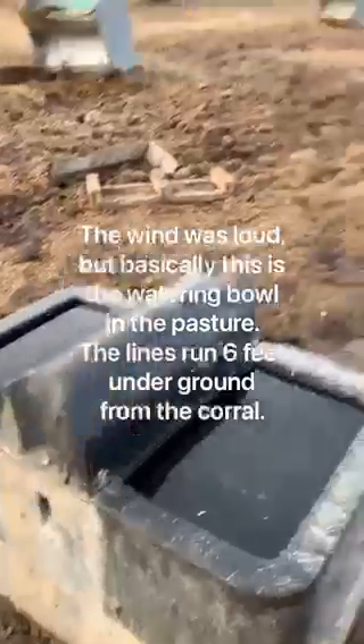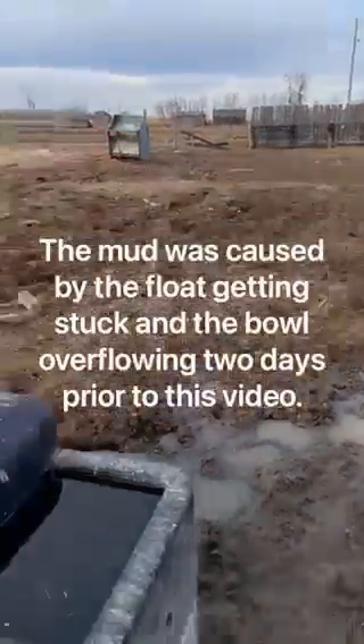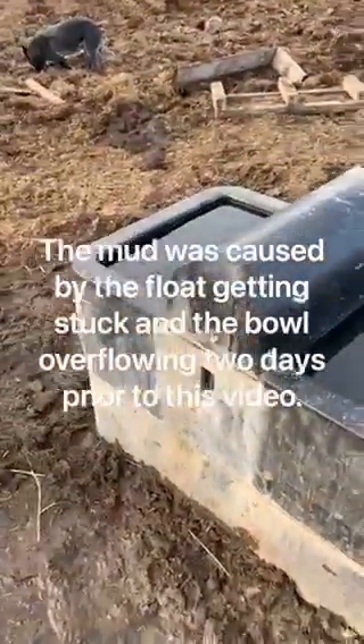This is the watering bowl for the cows and horses — it's just in behind the sheep. The lines are in from the sheep watering bowl out here, but it doesn't look dirty at all.